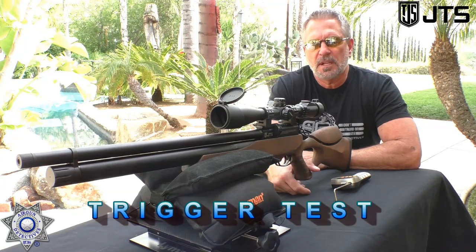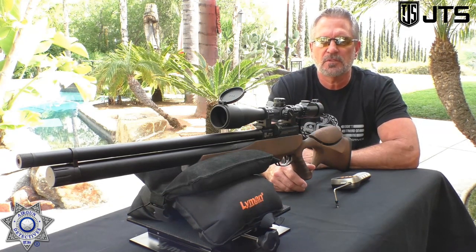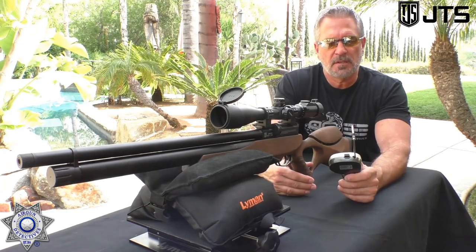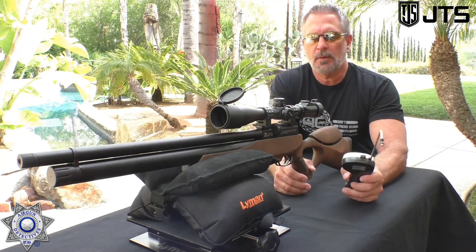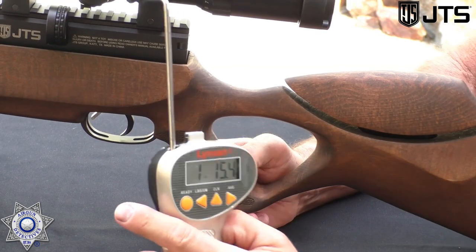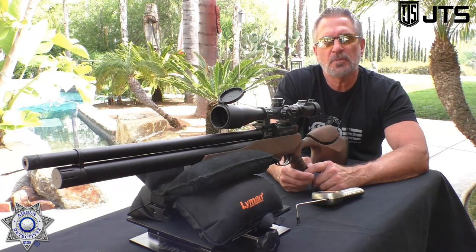Let's test the trigger on our JTS here. I have to tell you, they're phenomenal triggers — full adjustment. I'll cover that in the conclusion with close-up pictures of the actual trigger mechanism workings. Got our trusty trigger gauge here. The pull weight came in at one pound fifteen ounces. Phenomenal — and the trigger is totally adjustable however you want to set it up.